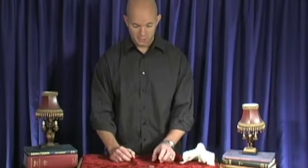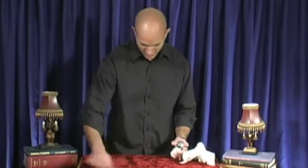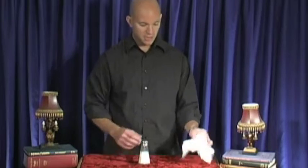Here's how that works. First, you take a coin — it doesn't matter what the coin is, it can even be a penny. This is a half dollar. You then need a salt shaker — I'm actually spilling salt to prove it's the real thing. You take a coin like this, the salt shaker goes on top.